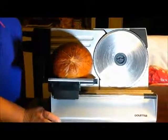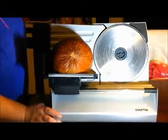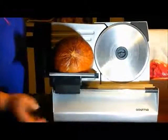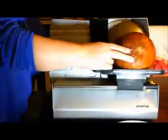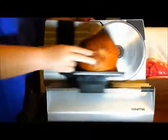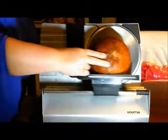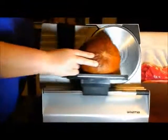I got it all set up. It's not very noisy or anything but obviously it does have a motor, so I'm just going to turn it on. And I have my slice set. I used to work in a deli so I'm kind of familiar with slicing meat. But you can adjust it to whatever thickness you want — that's what we like to have for our sandwiches.